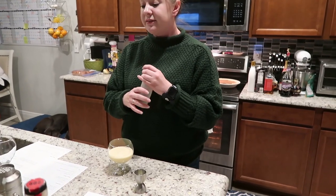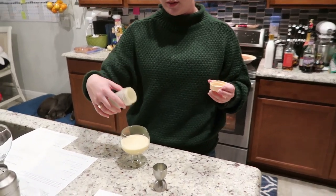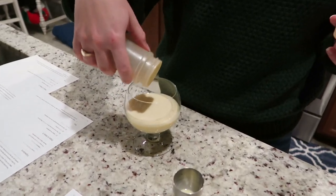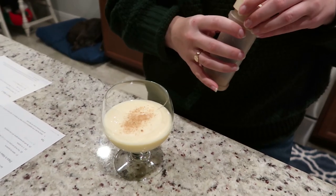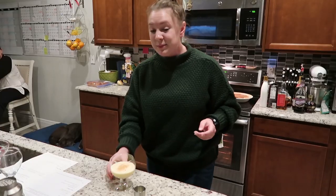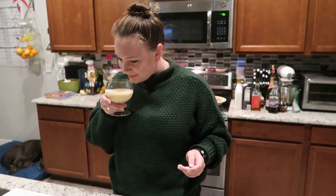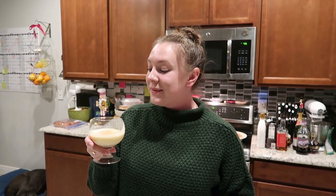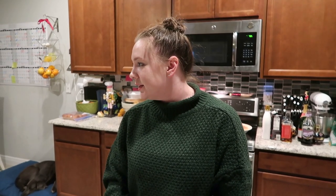Since I don't think eggnog from the store has enough nutmeg in it, I'm going to top it with a little bit of nutmeg. And this one's done — look how pretty! I'm going to try this one. That's really, really good. I wouldn't have thought to put amaretto and eggnog together, but that's really, really good.